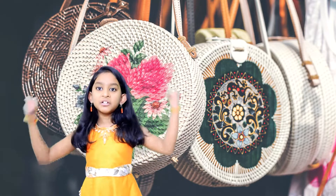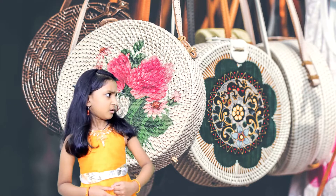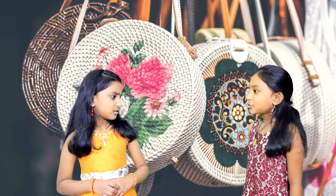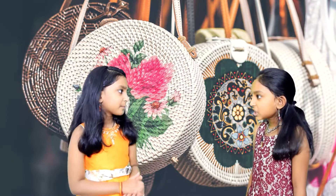Hey friends, welcome back to my channel. I hope you're staying safe. Who's this? Hi, I'm Tree. What are you doing here? I thought this is my show.